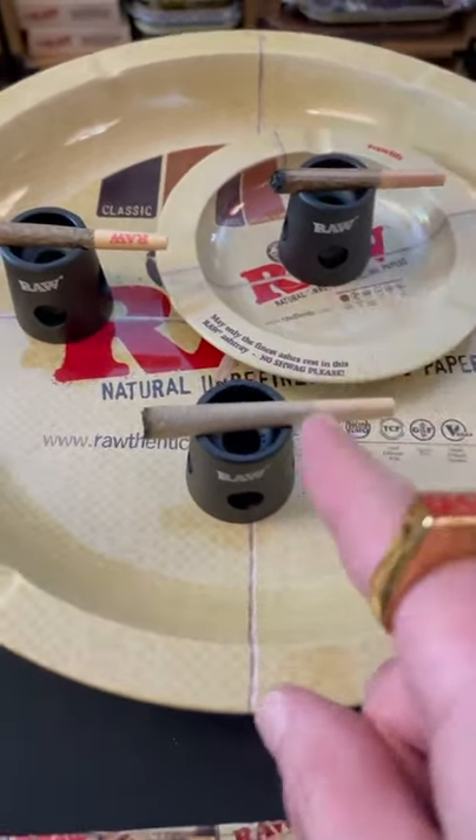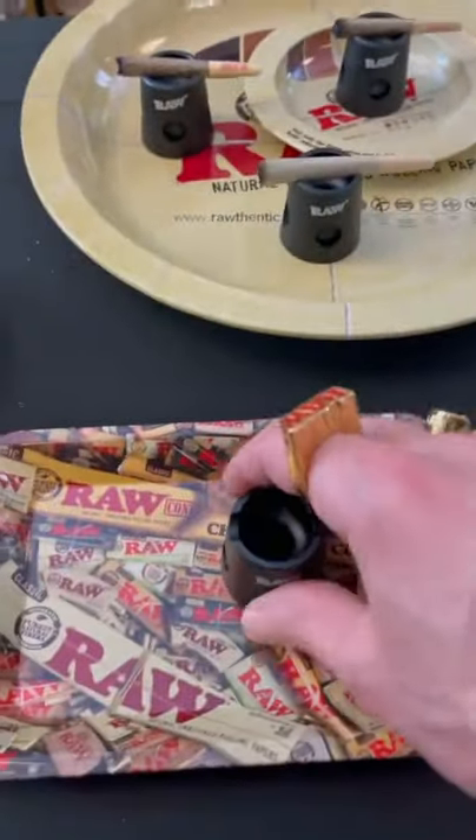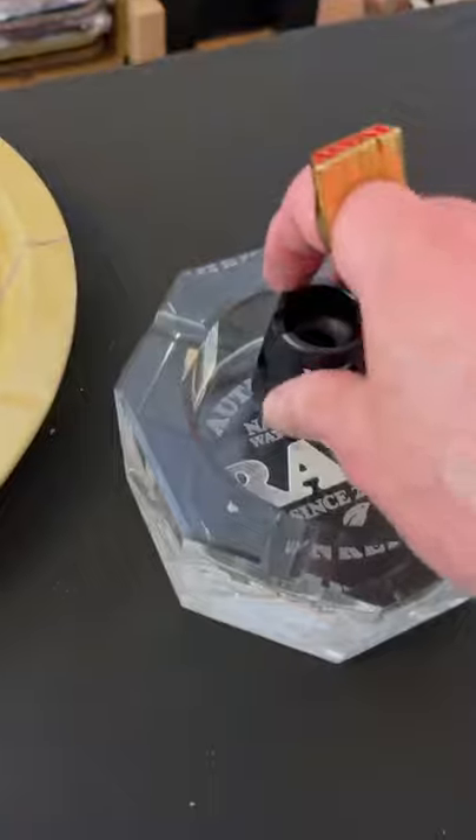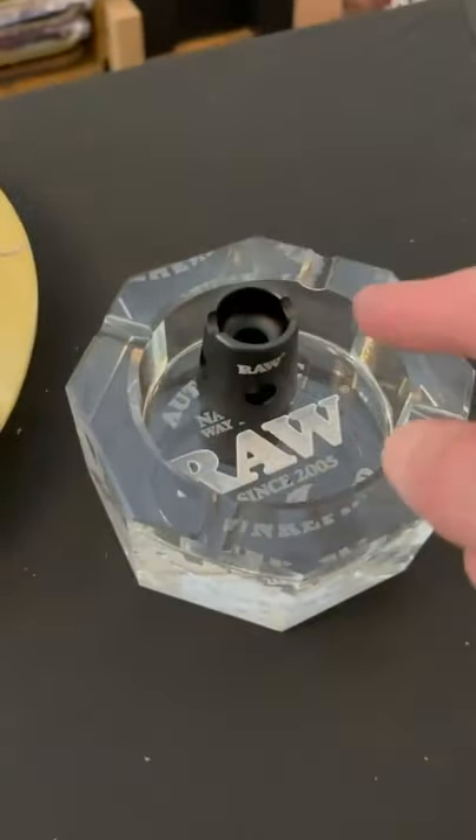You can even rest it on top just like that. It's made out of solid metal and it's magnetic, so it attaches to any of our metal ash trays or rolling trays. Plus, it has a weighted base, so it actually works inside any ashtray.